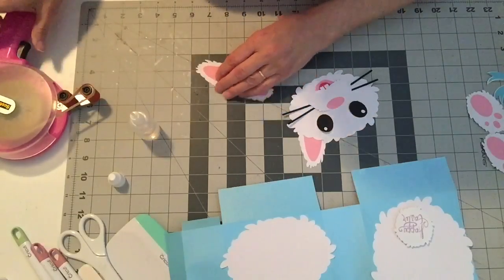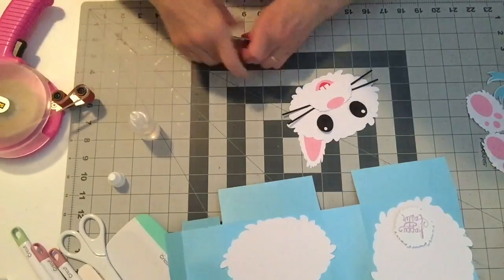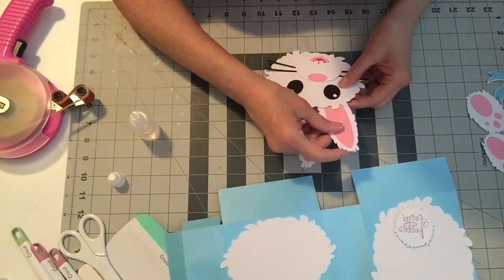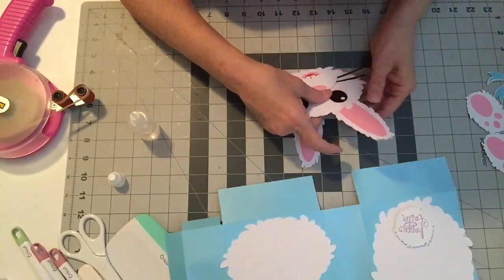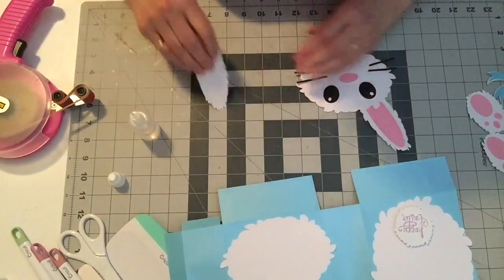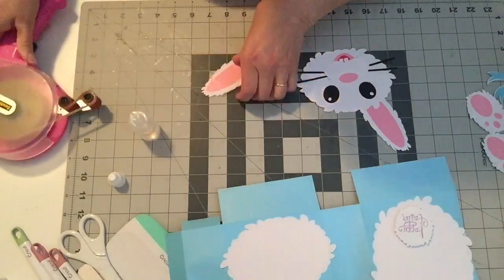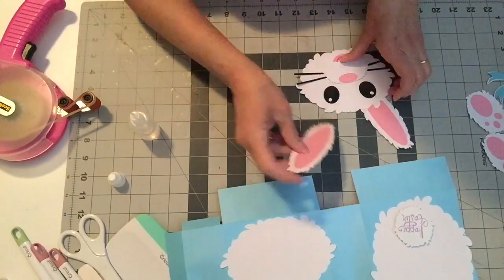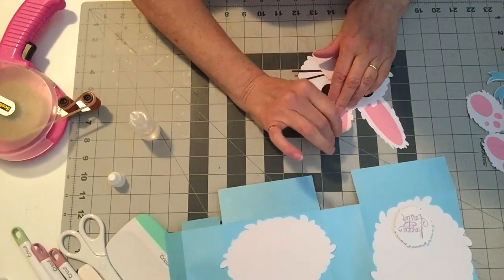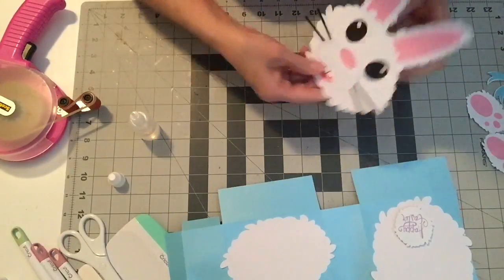Let's put a little tape runner down at the bottom of each ear and attach them. You could even curl one ear if you wanted to — it would be really cute. We might do that once it's attached. So there's your bunny face.